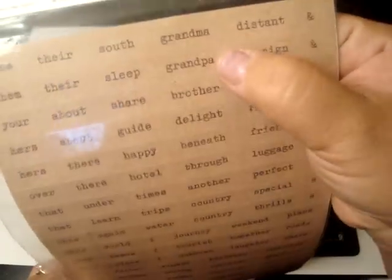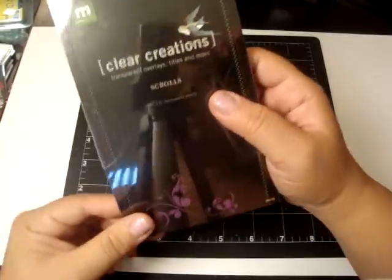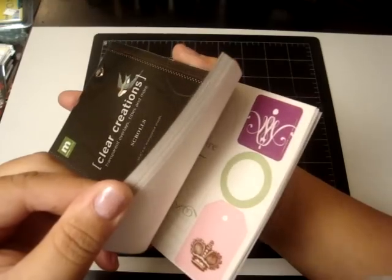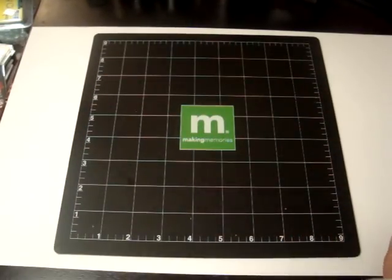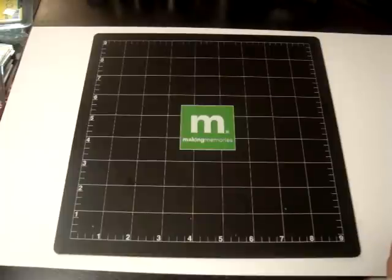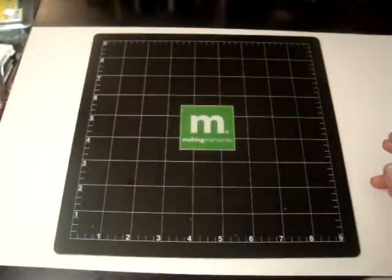Grandma, Grandpa — so cute. And then these cool Making Memories transparent overlays — I love them, they're really beautiful. She also gave me these plastic folders to put my paper collections in. It's really clear plastic and it opens and closes on the top — she gave me five of those. Thank you so much, Arlene, for everything that you've given me.